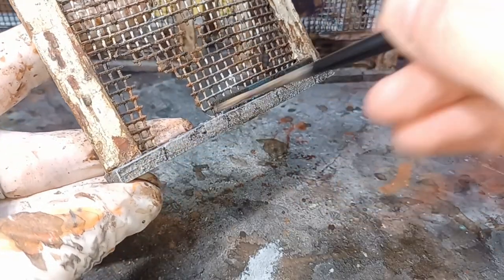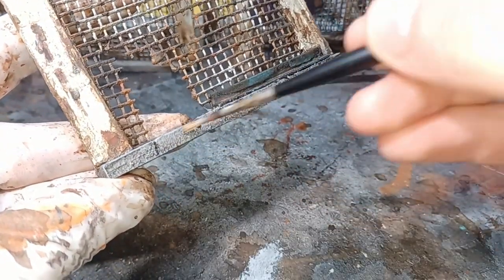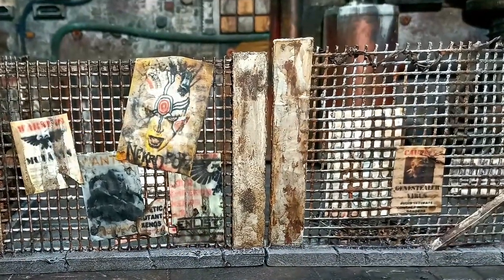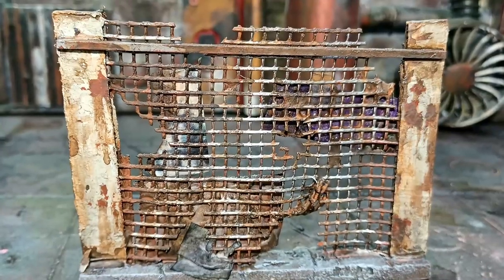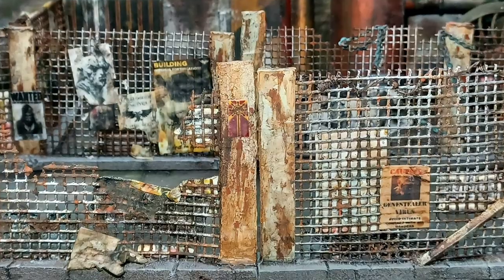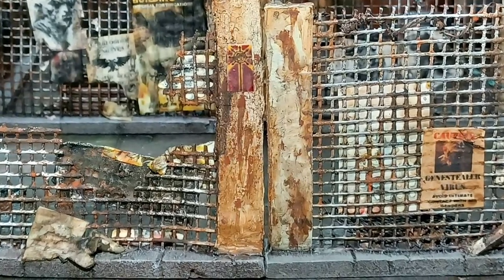The final thing I did was to add some posters to my fences — if you're interested there's a link to how I do my posters. And with that the fences are done and ready to be deployed into the Underhive. Thanks for watching Navy Paints. If you liked the video please click the sub button or leave me a like. If there's anything you'd like to see in a future video please leave a comment in the comment section below, and I'll see you in the next one.